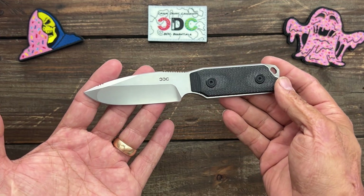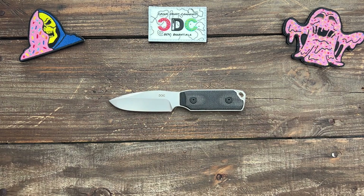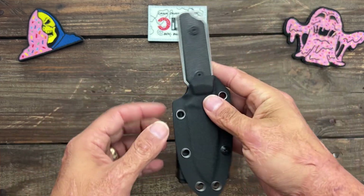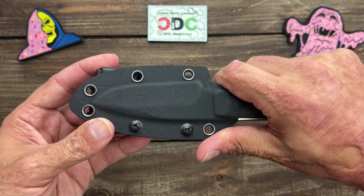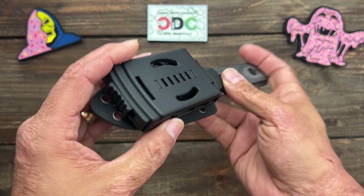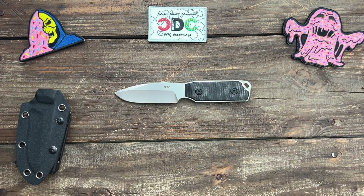Overall, I liked the knife. I thought it performed well, especially in the hollow-grind section. I think it looks good and it's fairly priced for a small company like the Crispy Donut Community. It's a nice quality product — I'm pretty sure the OEM is Kubi Knives; if I'm wrong I'll put it up on screen. You get a Kydex sheath, a nice Tek-Lok style system, and a high-quality fixed blade. If you have any questions, comments, or concerns, please leave them down below. I hope everybody's having an amazing day — I'll see y'all on the next one.